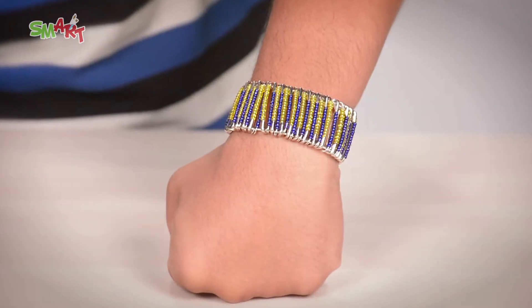Hi everyone! Welcome to Smart, where you will learn Art & Craft the Smart Way. Friends, today I am going to show you how to make a bracelet the easy way. Listen carefully — we will make the bracelet in the most easy way.